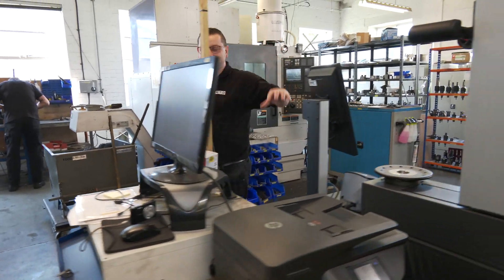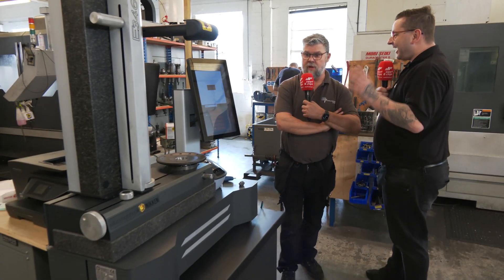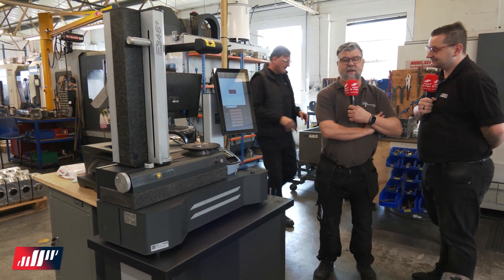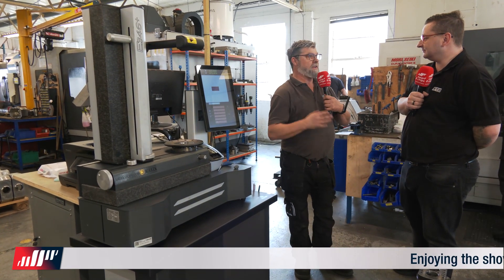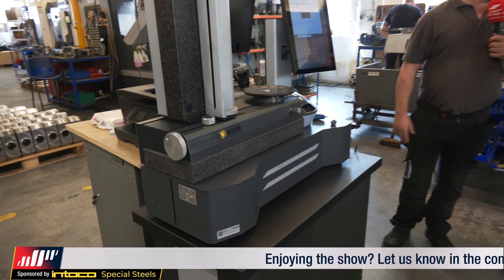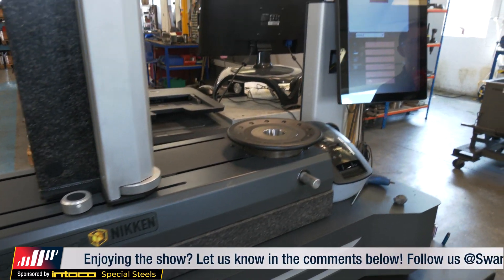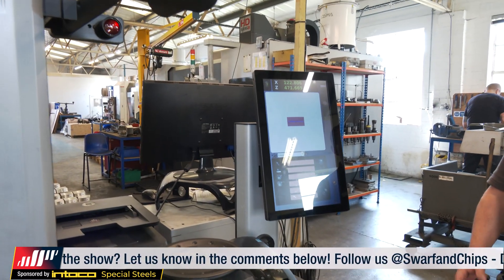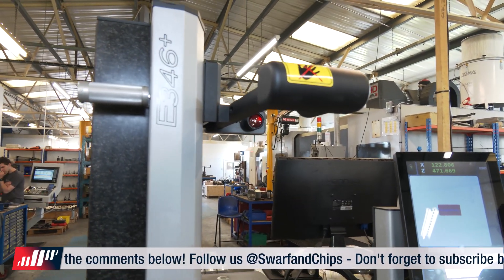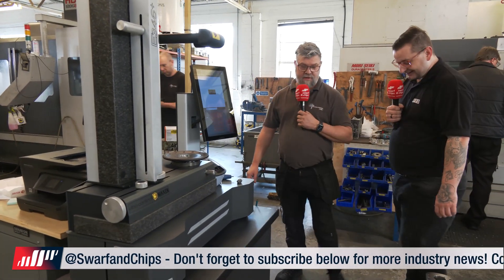As we get further down, you have a Niken tool presetter. How much time does this save? It saves shed loads of time. We can get the next set of tools out ready for the next stop, preset them, have them right on the side in a tray, and then just put them in the machine, load the offsets in, and away you go. It's been a good investment for us — we've only had it six months now. But even after six months, you're already sold on it. Absolutely.